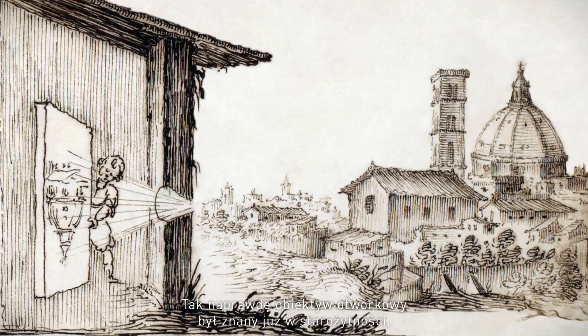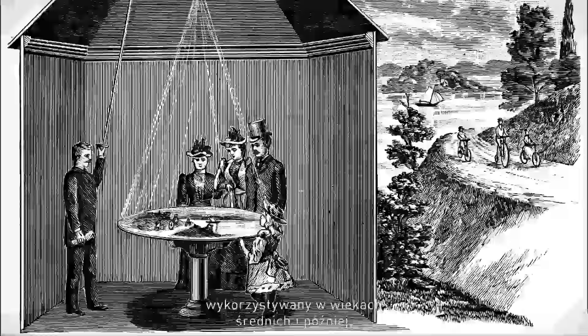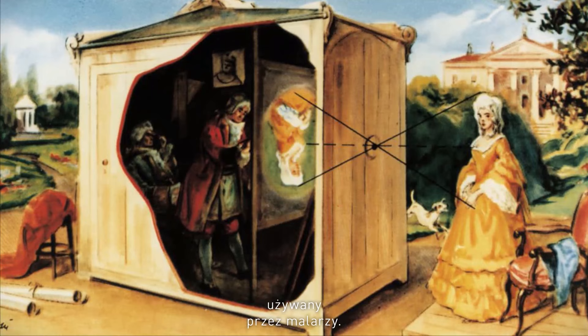Pinhole photography is technically speaking the easiest, the most simple — or if you prefer, primitive — form of photography. Actually, pinhole was a phenomenon known in antiquity, used in the middle ages and later on used by painters.